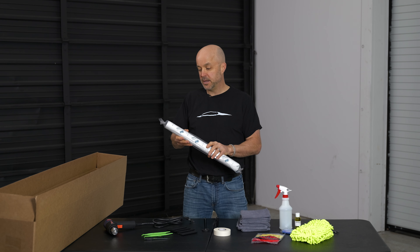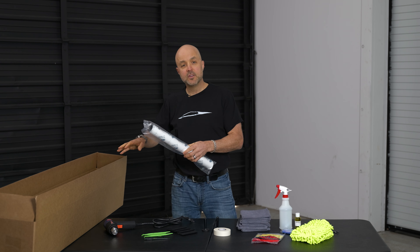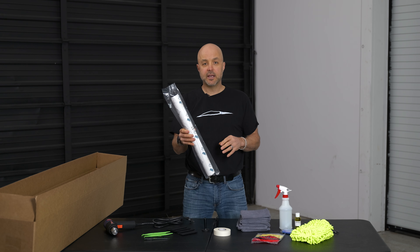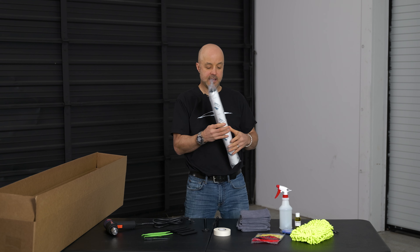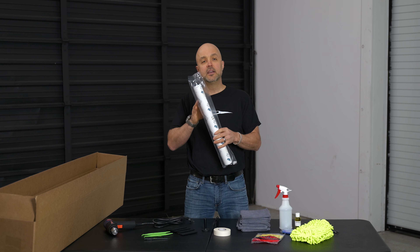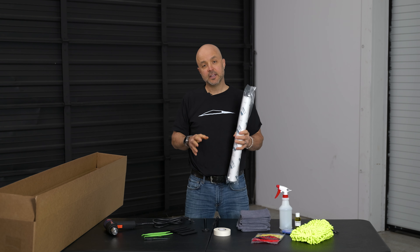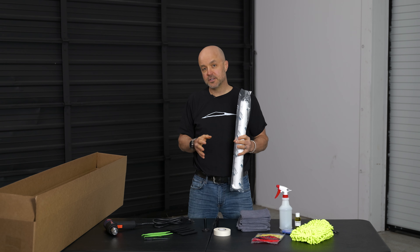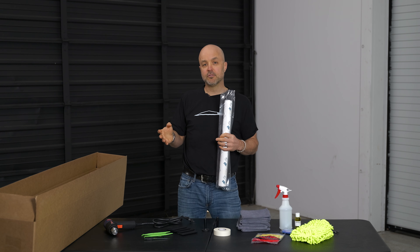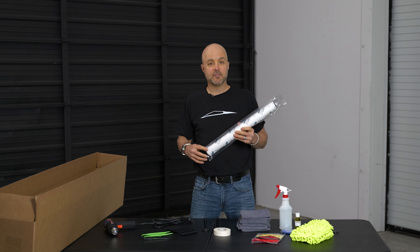When you do the practice panels, do one at a time. Don't open the bags on all the vinyl — the bags are here to protect the vinyl and keep them from getting dusty or dirty. Get in the habit of one panel at a time: you open it up and you work with that panel. After you watch our practice panel installation video and you're comfortable with the practice panels, you're ready to move on. If you still feel like you have questions or you're not sure about moving forward, contact us. You can go to our Facebook group for the DIY wrap group, or you can contact customer service and we can directly help you.